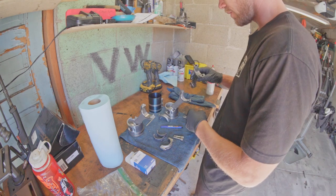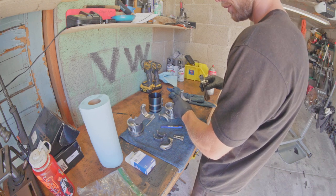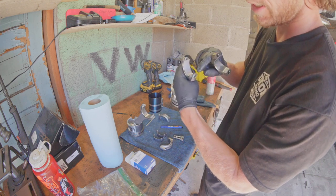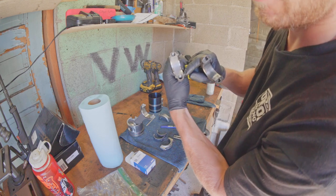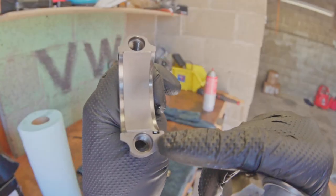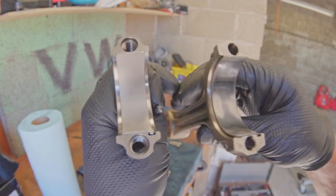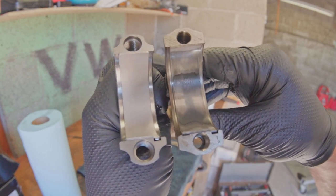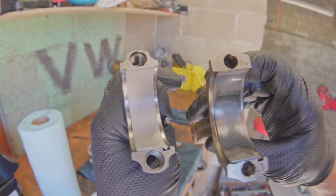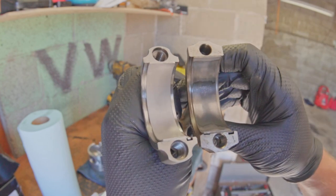I don't feel like I can catch a break today with weird part issues. The gap on this bearing is that wide — the tang doesn't quite fill the groove. Looking at my old rod, you can see the bearing definitely fills it and is wider. So I'm going to have to call this parts supplier because these are clearly the wrong size rod bearings.